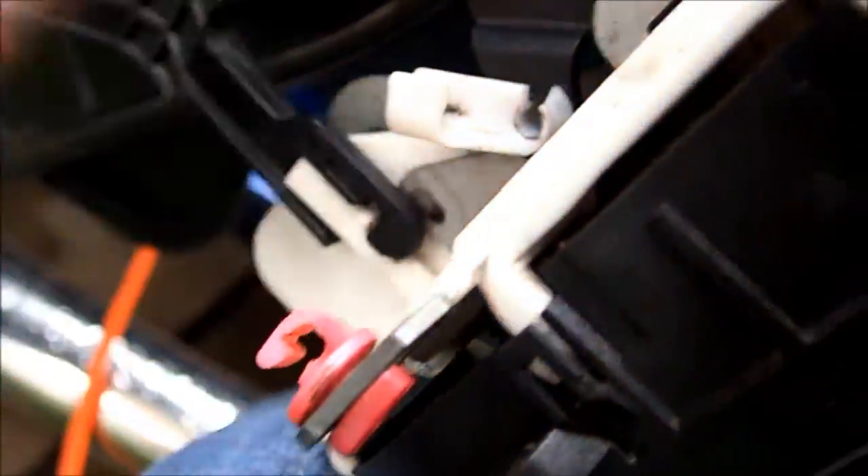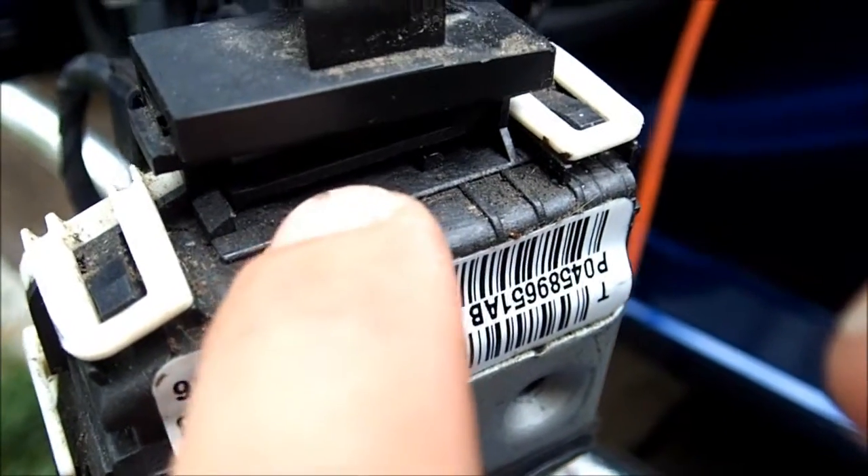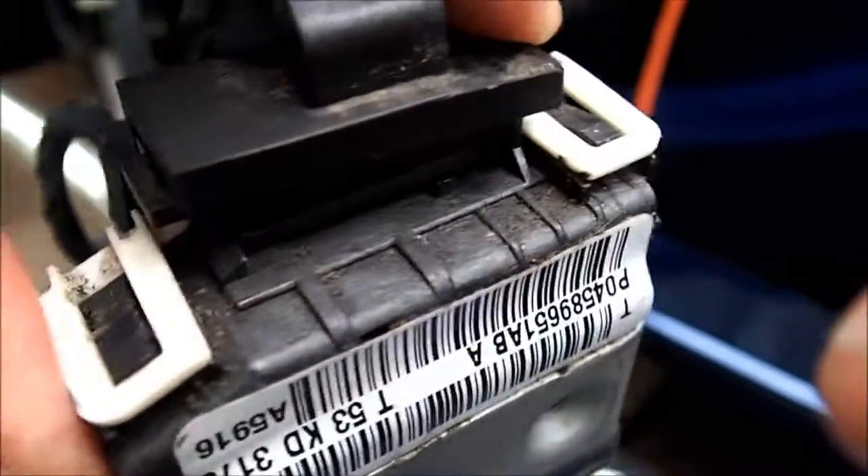I took the latch mechanism out and connected it to the connector outside. There are a couple of little retainers to hold it loosely in place — there's one here, and then a second one where you have to lift this locking tab on the very bottom up, and then it will slide off so you can take the whole thing out.